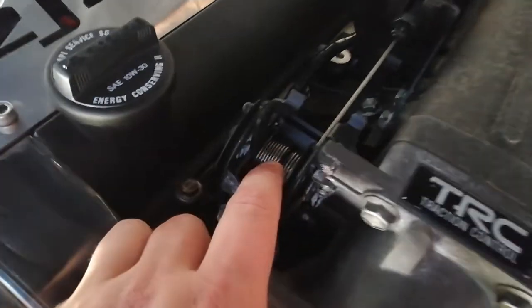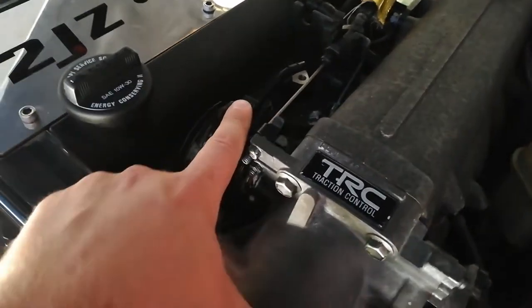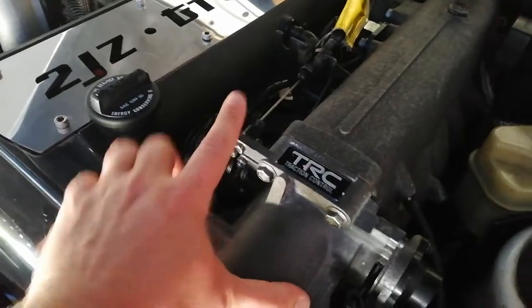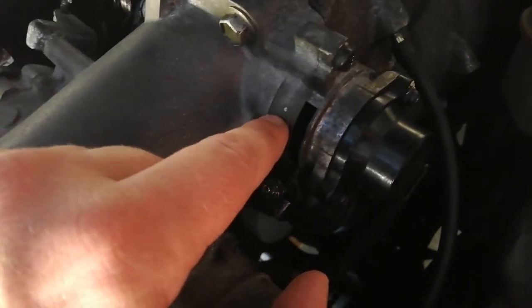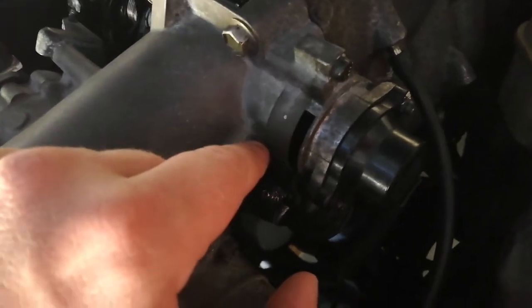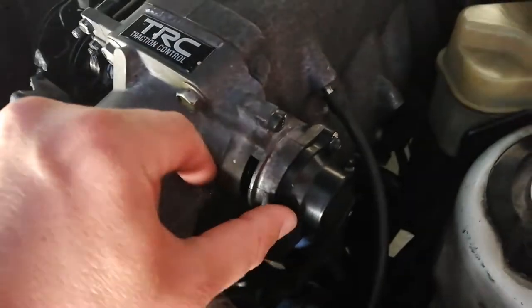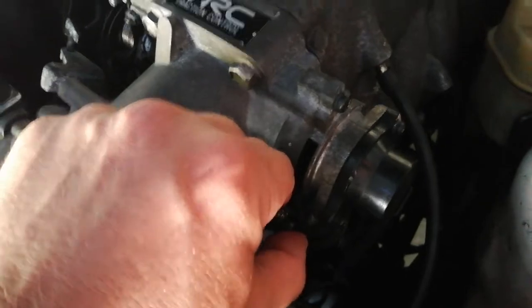These springs here don't actually have anything to do with the throttle returning, because this is a Wrist engine — that was part of the cruise control system which I don't have. The actual throttle butterfly return sits inside here and it's got three lateral loading springs. They have a little latch on each side and push it back.